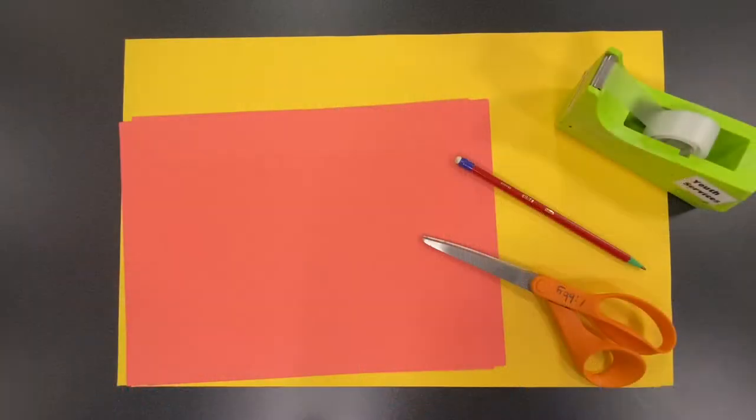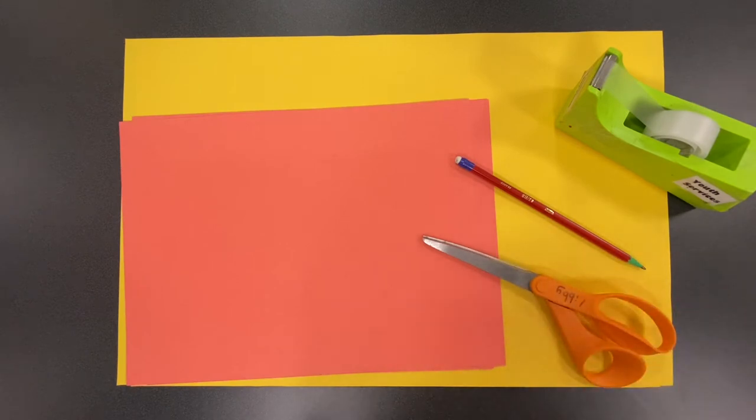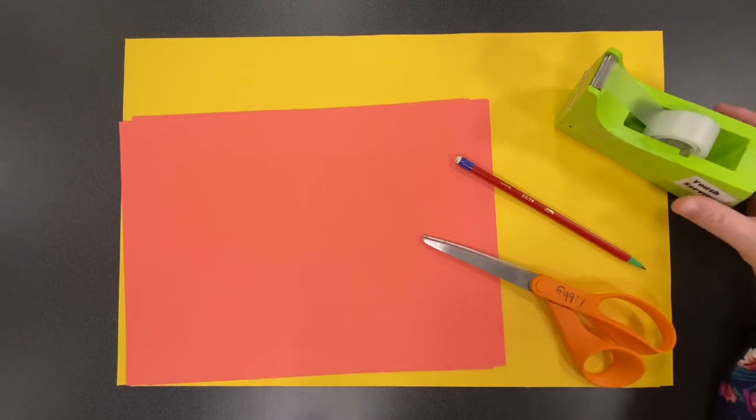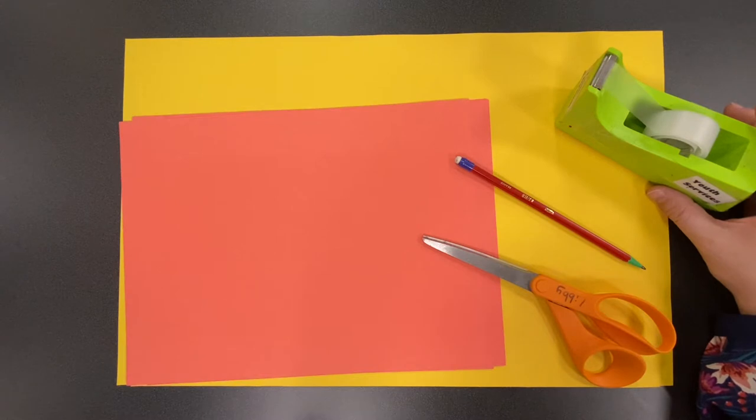So now let's move on to the project. What we're going to do is we're going to make our own animal ears to see how that changes our hearing. Take your paper out, have your scissors and your tape ready, as well as a pencil. We are going to be making ourselves some new ears based on animal ears. I want you to make a lot of different shapes and sizes so you can test out what you think is going to happen.